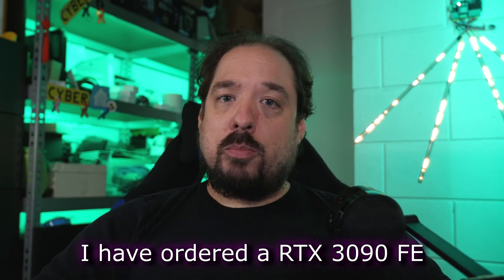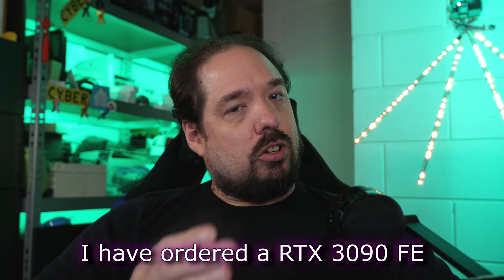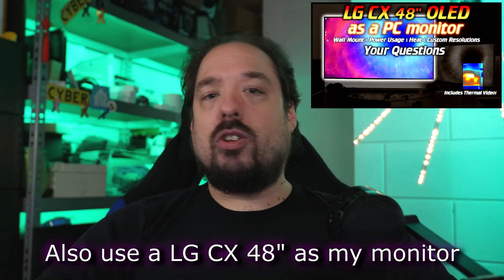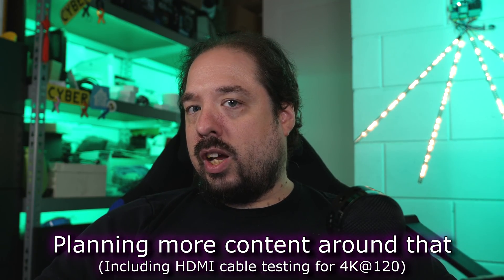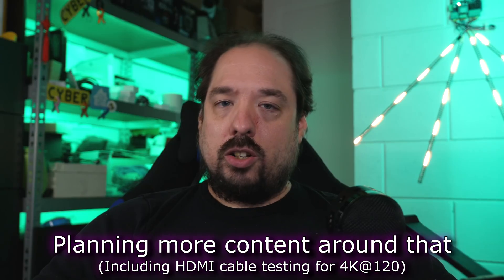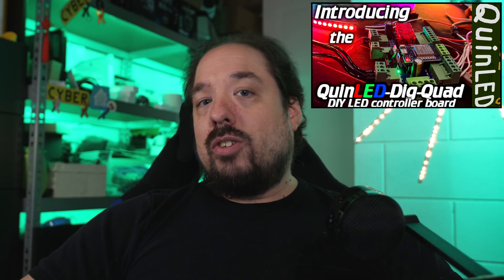Hey guys, welcome to a new video. This topic will be slightly out of line with what the rest of my channel is about. Although I do stuff with PC builds and server builds, I wanted to touch on the current rapid-fire news going around about the capacitor situation on the NVIDIA RTX 3080 and 3090. Although I believe the news article Igor's Lab put out is on the right track, it's being mis-explained a lot. I thought I'd touch on that, being a board designer myself and knowing a little bit about capacitor design.